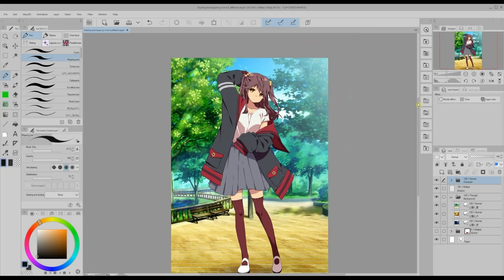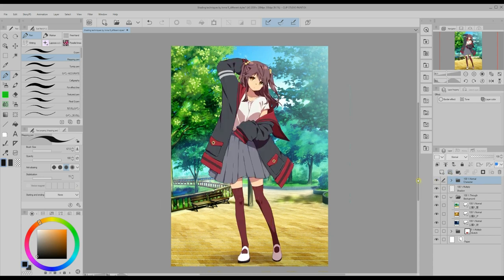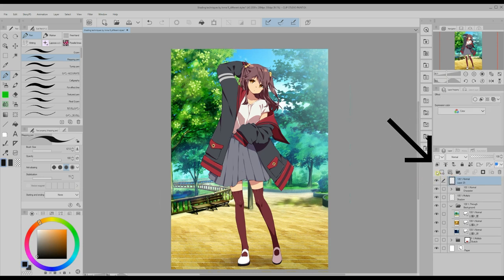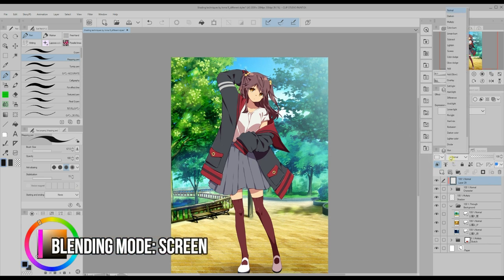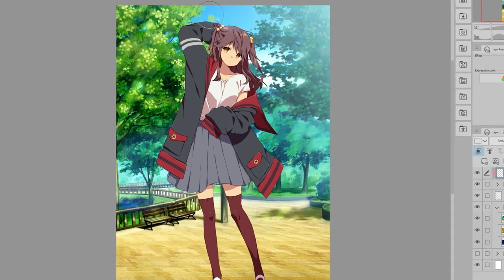I put all the character layers into one folder including the lineart. If I hide the folder the whole character disappears. I start by creating a new layer on top of this folder, click on the clip to layer below icon and set its blending mode to screen. I will use the soft airbrush and pick colors from the background to soften the edges of the character a bit. Remember we want to make this effect subtle so try not to press too hard. When you drop more color than you like, remove it using the transparent color.